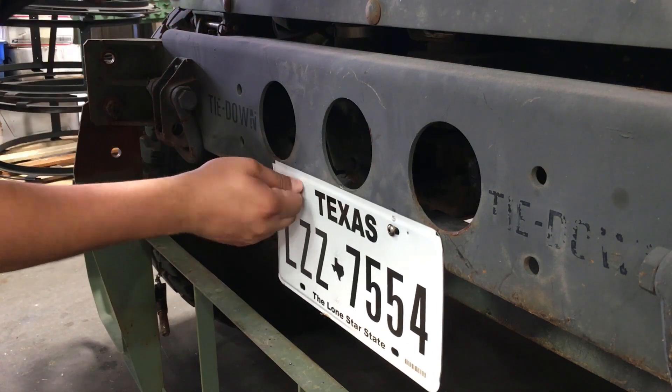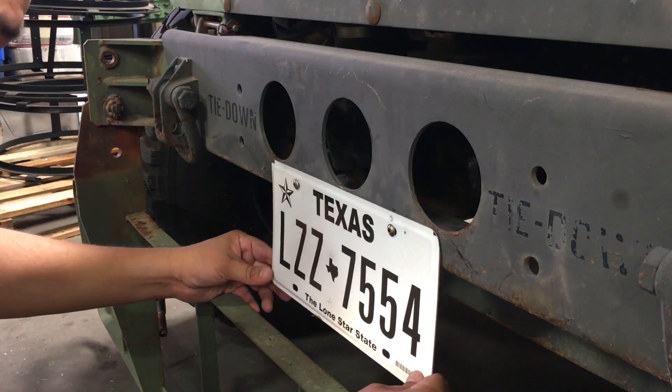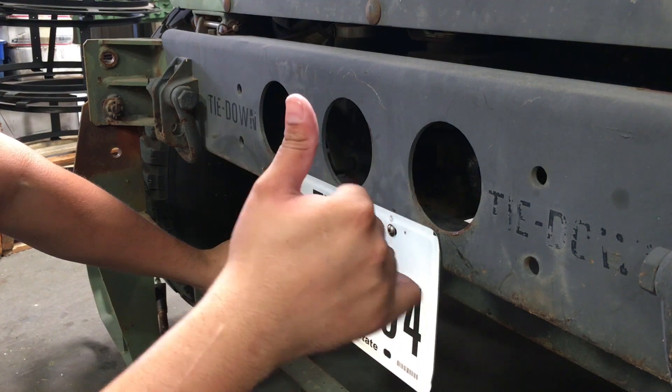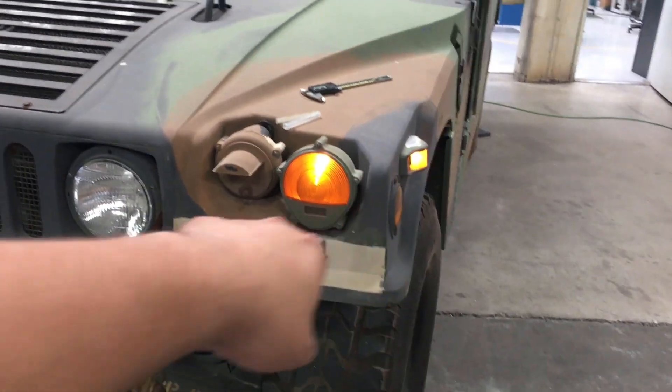There we go — all I gotta do is tighten these up, they look pretty even. Job done. The only thing we gotta finish up is the lights.